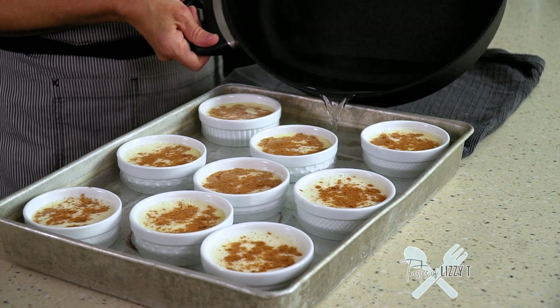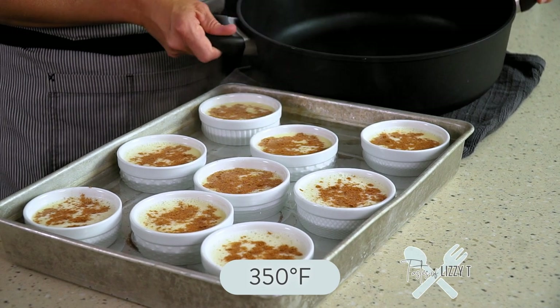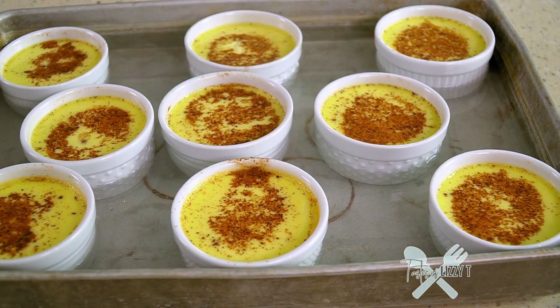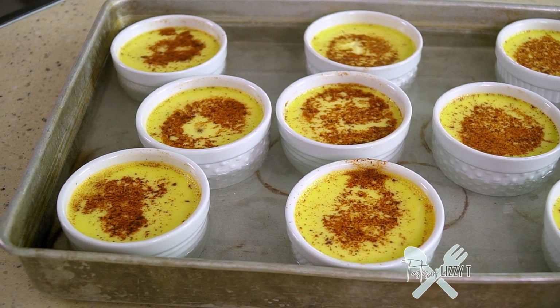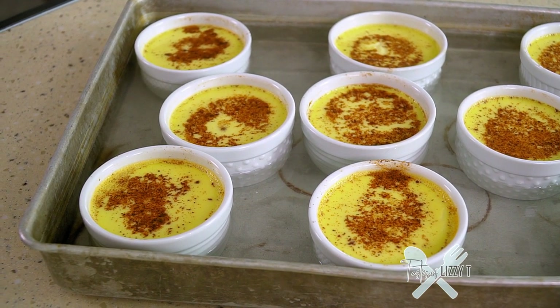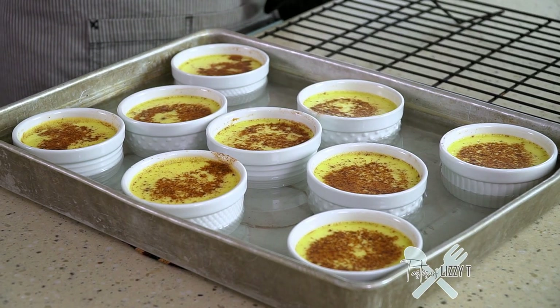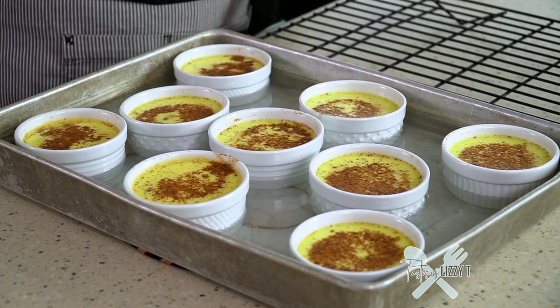The oven is preheated to 350 degrees Fahrenheit. I'm going to carefully transfer this to the oven and it will bake for about 35 to 40 minutes. You'll know they're done when you stick a knife in the center of one of the cups and the custard comes out clean. I realized I forgot my 10th cup, but that just shows you that if your cups are a little bit of a different size it's okay — they may need a couple more minutes to bake, but it's really adaptable for however many cups you have or whatever size they are.